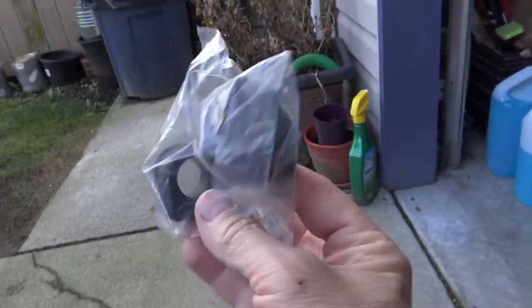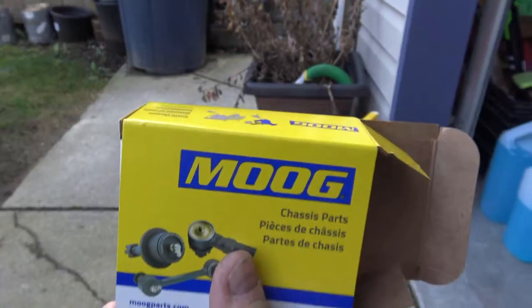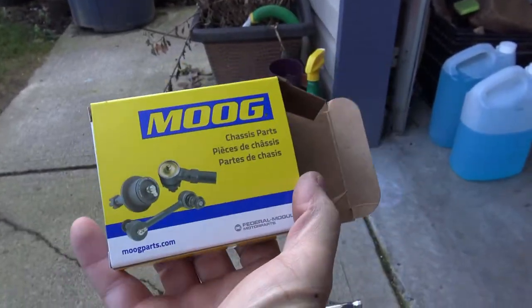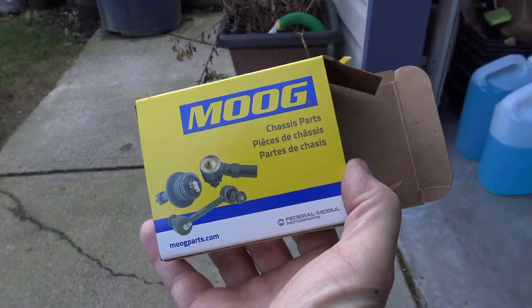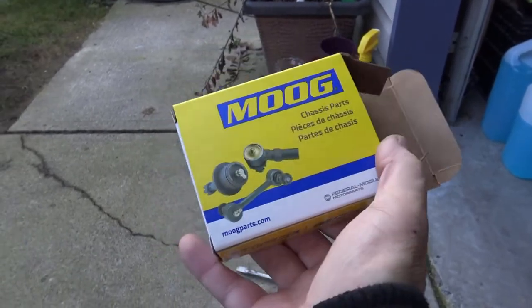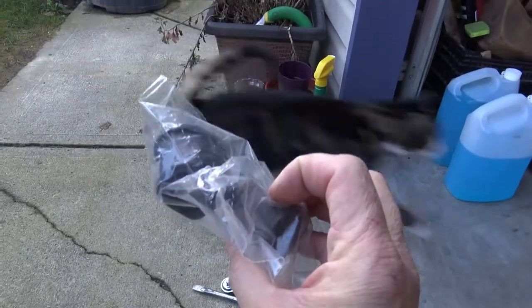These are the bushings that I bought - these are Moog and I'll put a link below where you can get these. They're really cheap so there's really no cost to these hardly at all. I think I got these for $15 or $19. The link will be below and nothing can be simpler, but we're going to find out how easy it is to get these on.